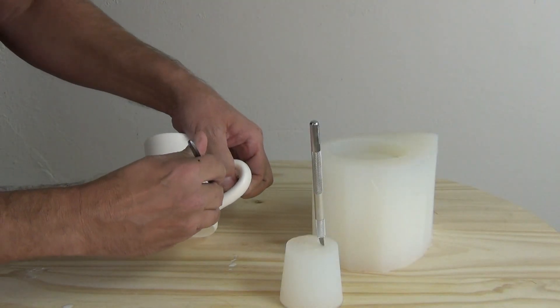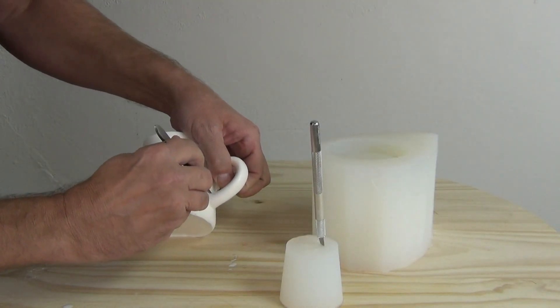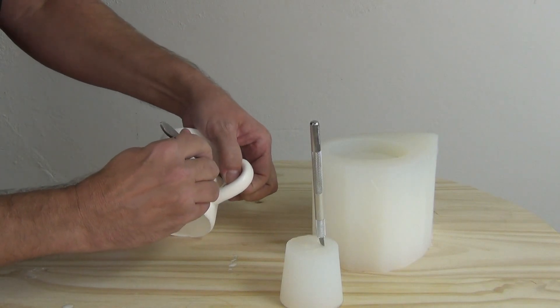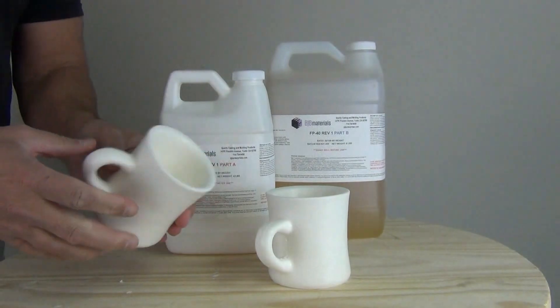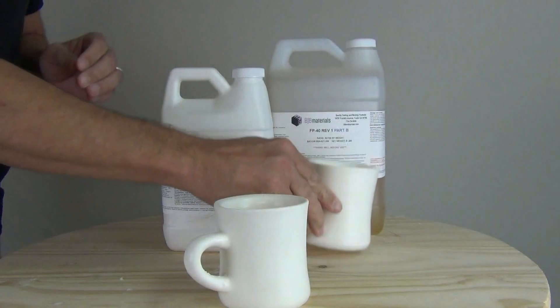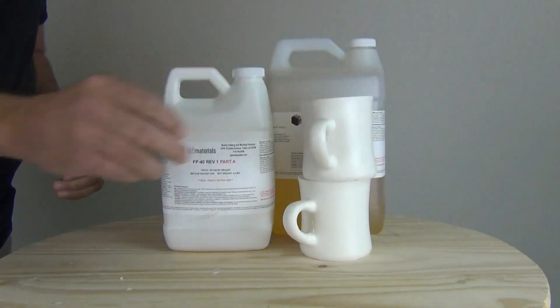SC22 is a softening agent that can be used to soften polyurethanes. This is an important bit of knowledge — knowing how you can take existing formulas and modify them to be softer, just in case you need a softer rubber that might fall between products already available.